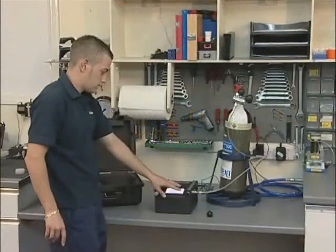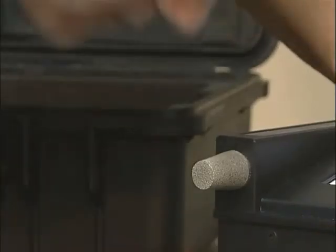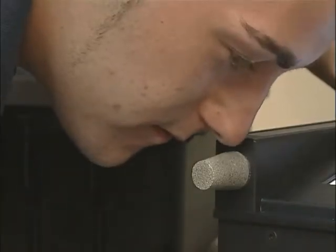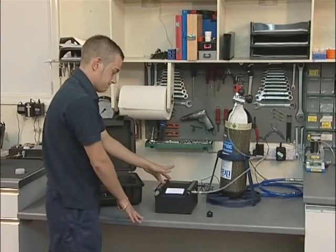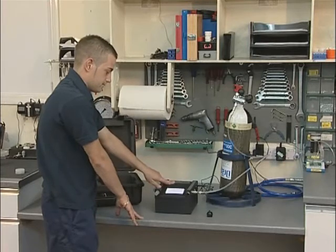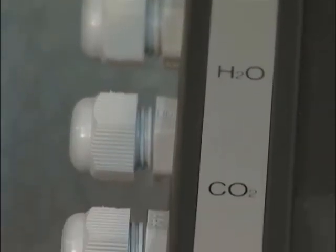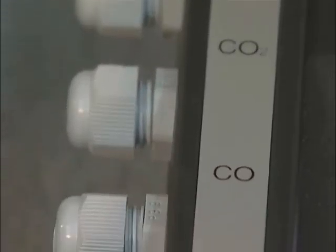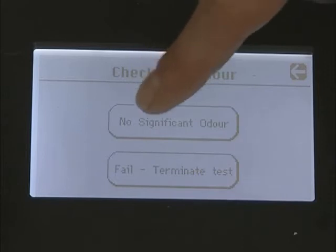Carry out the odour test by briefly pressing the odour test button and smelling the air exhausted from the sintered outlet. If there is a serious odour problem, fail the sample at this point of the test. Initiating flows of seriously contaminated air through the tube ports could result in damage to the unit. If the odour test is satisfactory, press the key to continue.